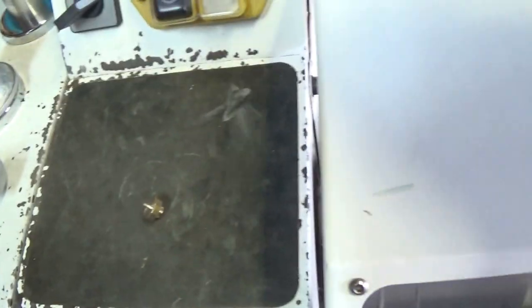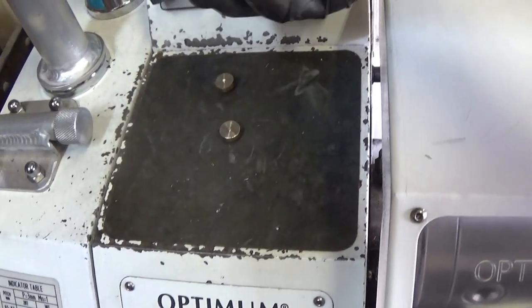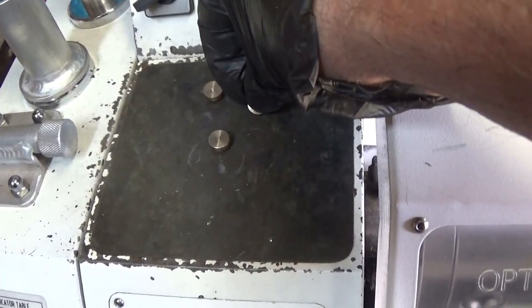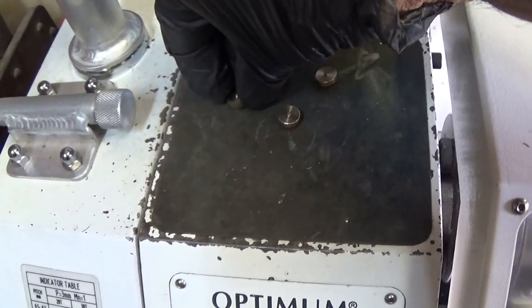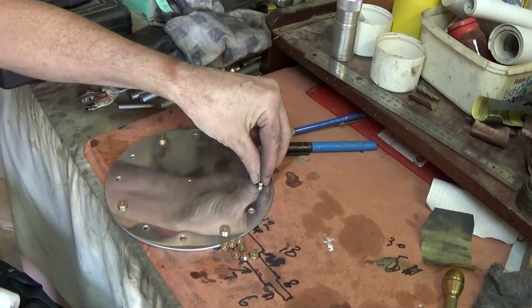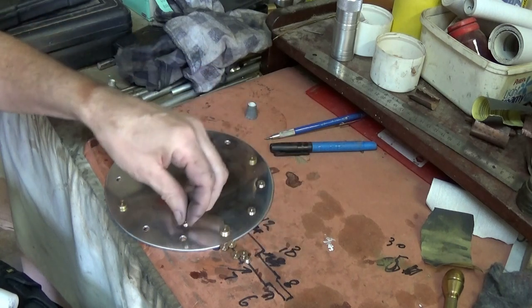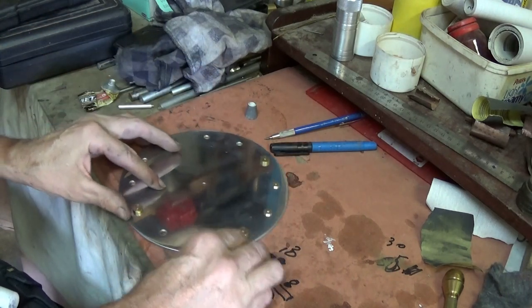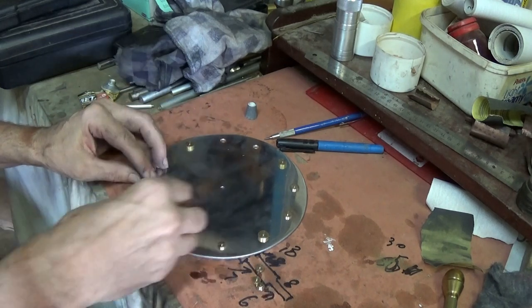There's one done. I'm going to do four large ones, which represent the 12, 3, 6 and 9. And then I'll do eight smaller ones that'll go in between. Each of the little discs go into the hole with a nice tight-ish fit, and I'm just securing them with a little dob of super glue once I'm happy with all of them.